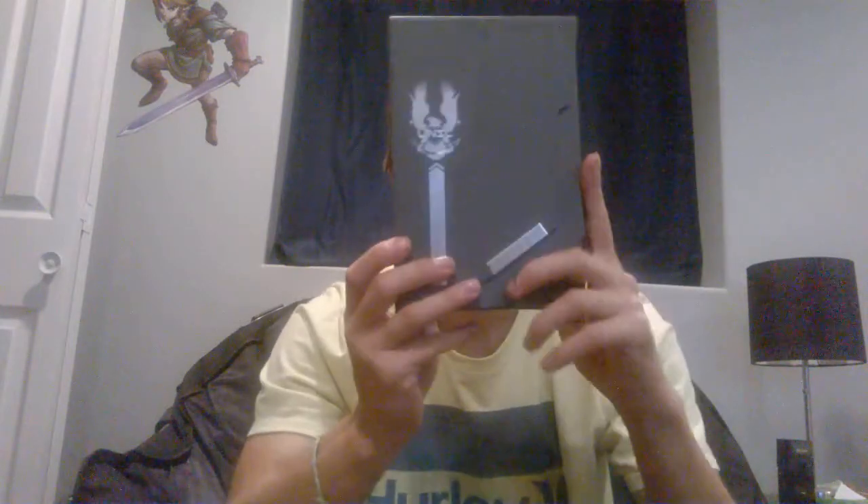So we got this outer case first, which is pretty cool, and it all comes in this really sweet case. It says UNSC right there, Halo 4, and it's magnetized so it just folds up like that when you want to open it.